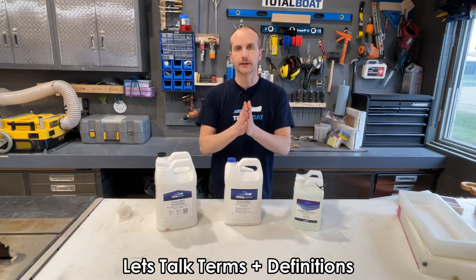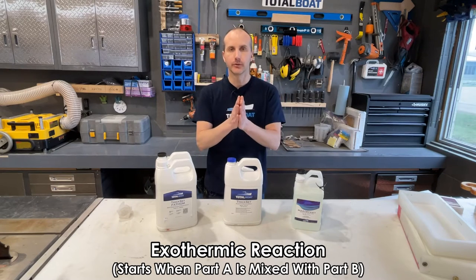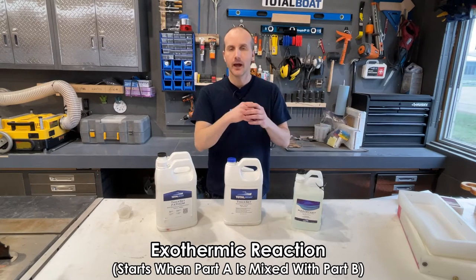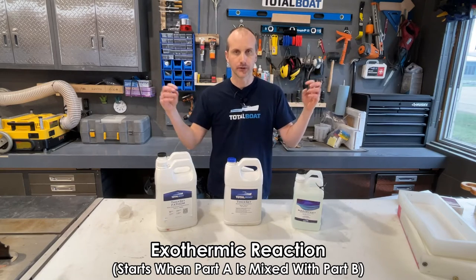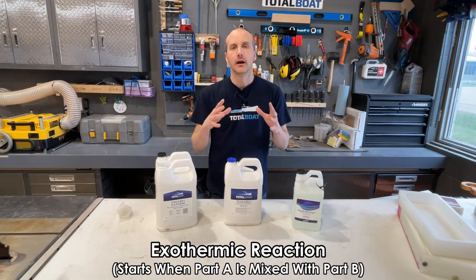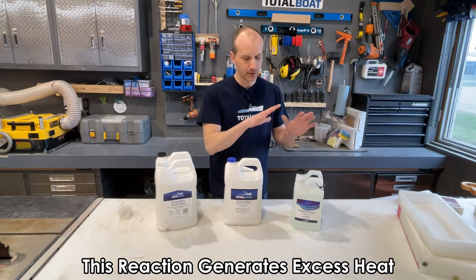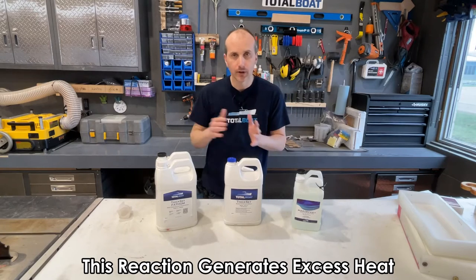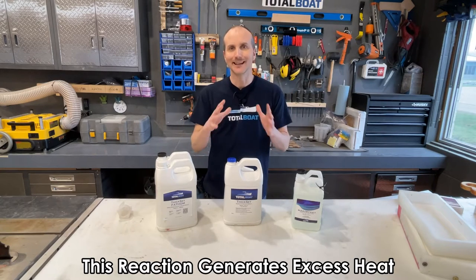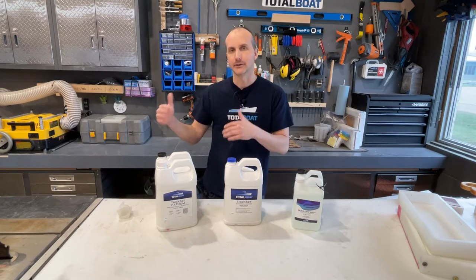Before I get into these products, let's talk about the term exothermic reaction. An exothermic reaction is a chemical reaction that happens when weaker bonds create stronger bonds and release an excess amount of heat — the process to create that stronger bond, that hard plastic epoxy resin, generates heat that has to escape. Whether you're using epoxy resin or the urethane resin from Alumilite, those are all exothermic reactions and heat is generated.